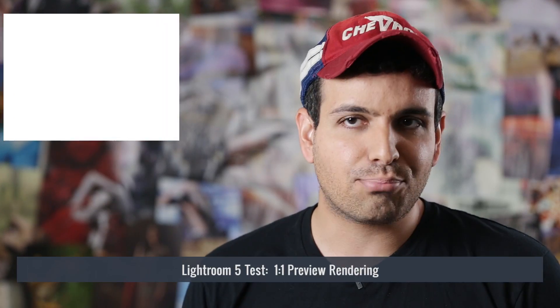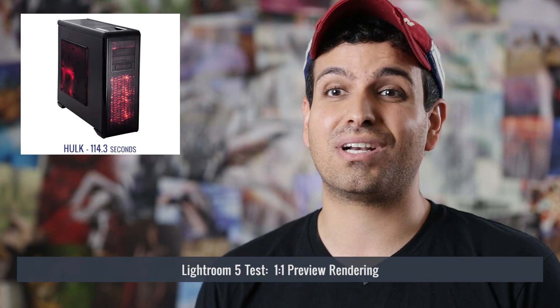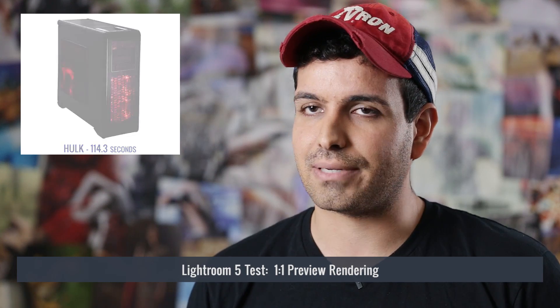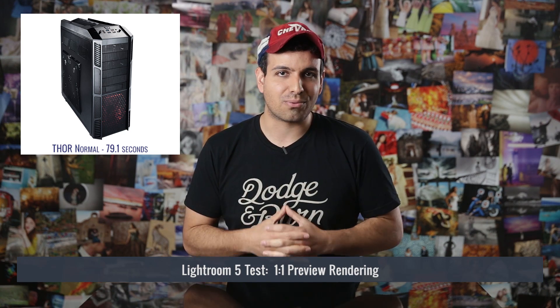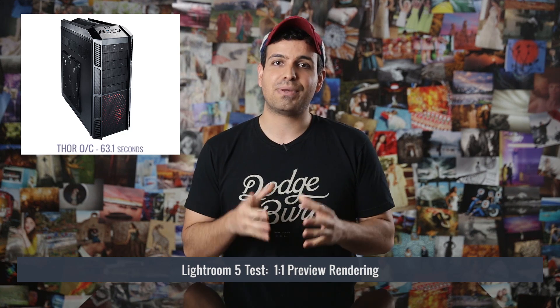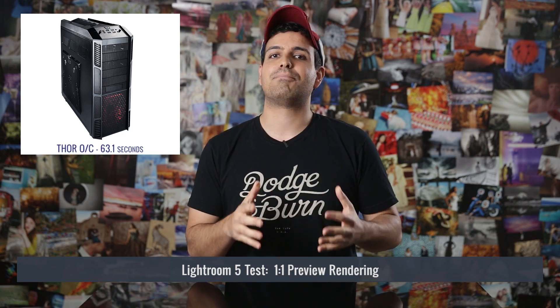Moving on to Lightroom 5, we saw one-to-one preview rendering slow from Lightroom 4's 100.5 seconds to 114.3 seconds on the dual Xeon build. On the single core non-overclocked build, Lightroom 5's one-to-one preview was slower as well, hitting 79.1 seconds compared to Lightroom 4's 73.3 seconds. With the overclocked build, we got 63.1 seconds compared to Lightroom 4's 60.1 second render time.